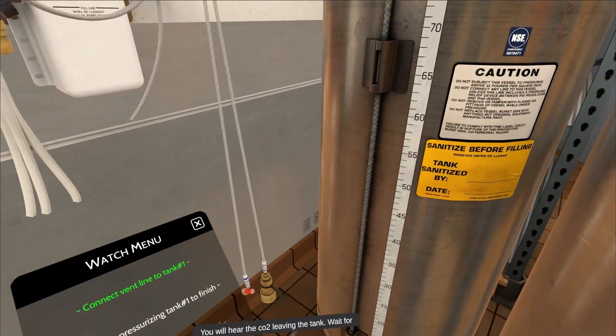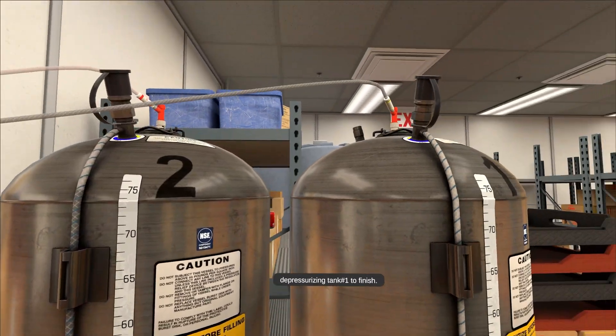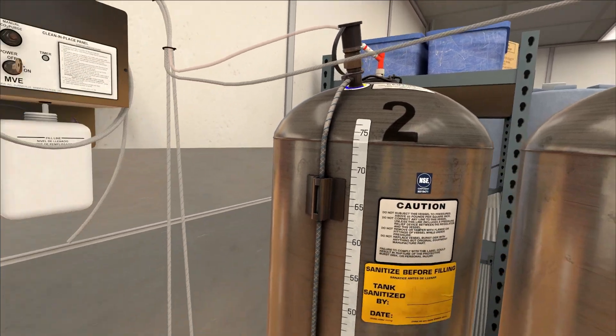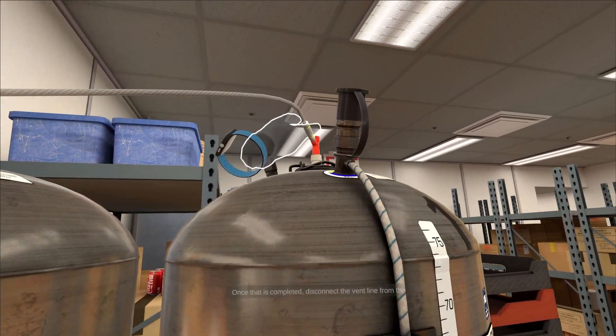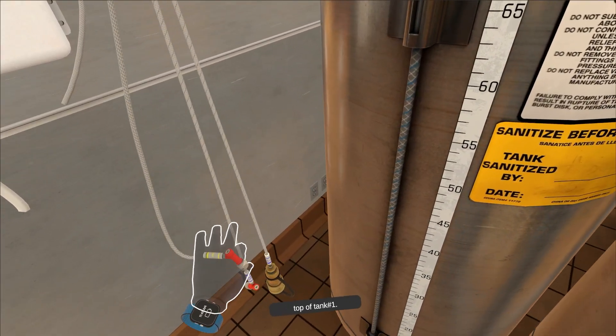You will hear the CO2 leaving the tank. Wait for depressurizing tank number one to finish. Once that is completed, disconnect the vent line from the top of tank number one.